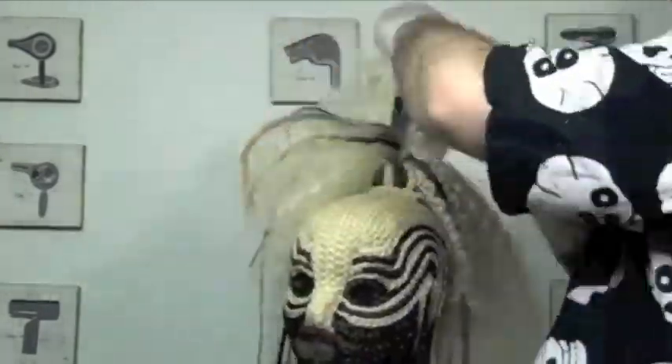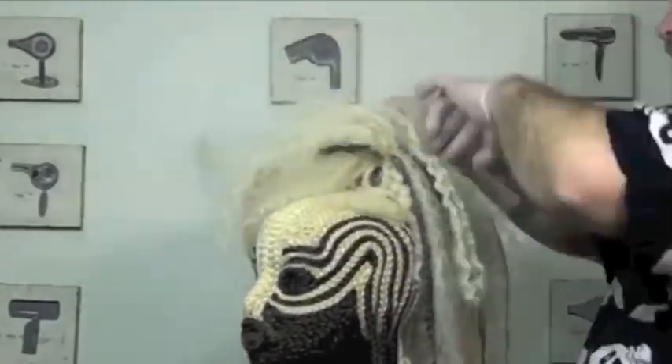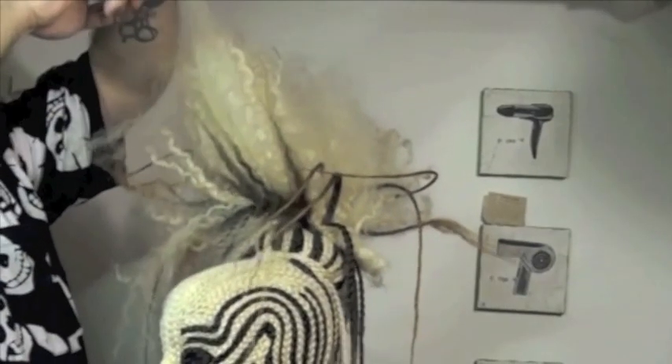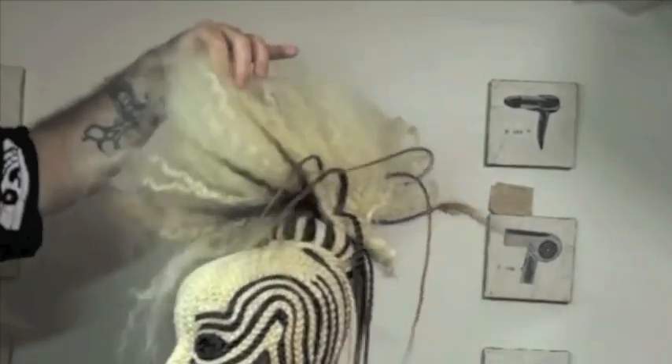If you feel like you've used too much of the Expanded Dust, it's totally okay. Expanded Dust cocktails really well with other products — grab 7 Seconds Glossing and we'll break it down. To create a more defined shape, I'm using a back comb cutting technique with thinning shears.